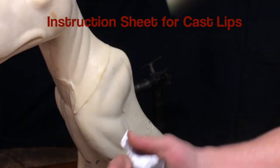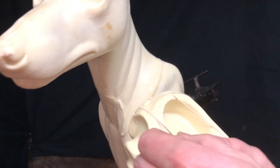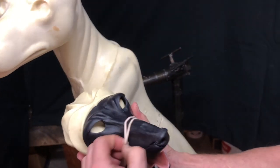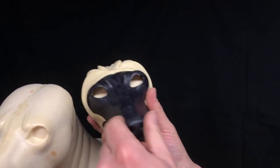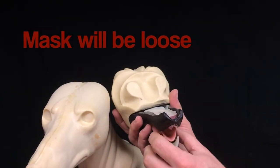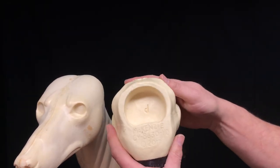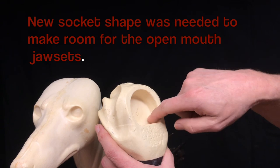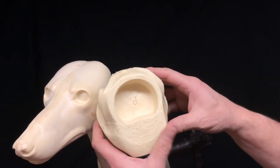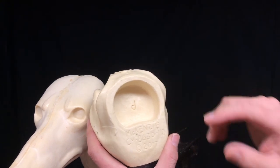There's an instruction sheet there on how to do the cast lips. The mask is loose - it's supposed to be when you take that out. On the back side here's the socket. Now, on some of my early coyote forms there's a complete round post on the body, and the socket on the closed mouth coyote heads is completely round, so there's no issue there.